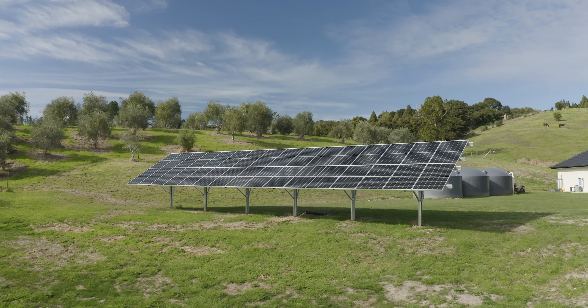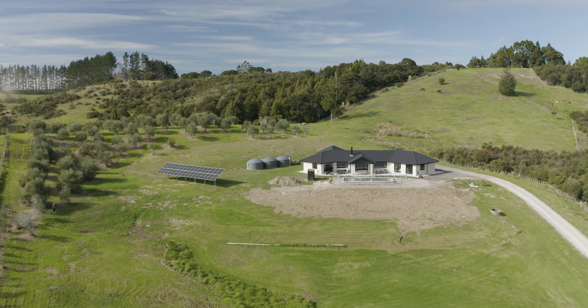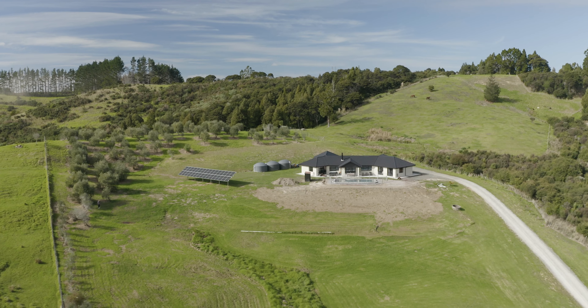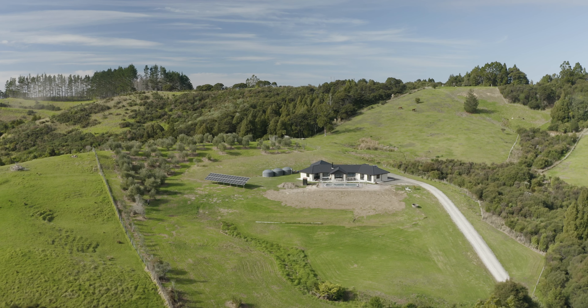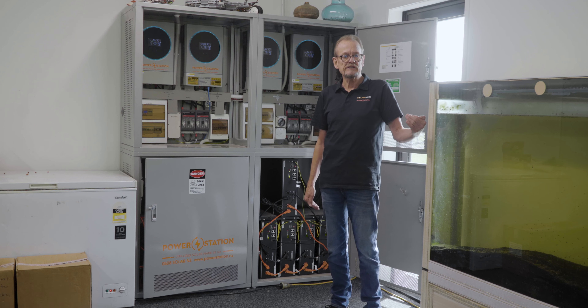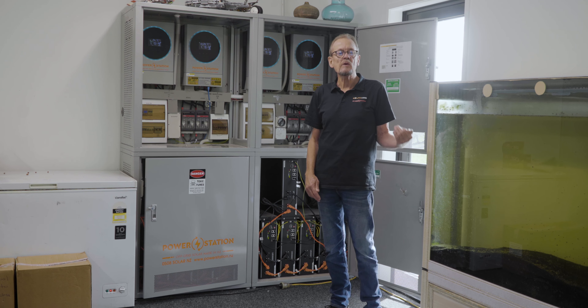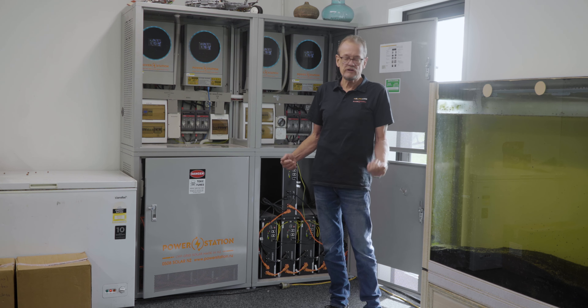It's connected to the solar array in the paddock, which is shown. That's a 32-panel array — a 12 kilowatt solar array. The capacity of this system could go up to four times that solar, so that's a quarter of the solar panels the system could be attached to if we wanted to.